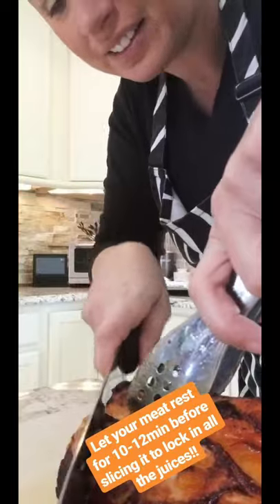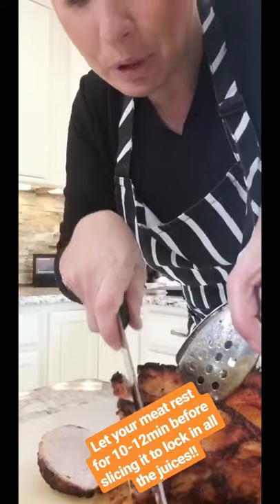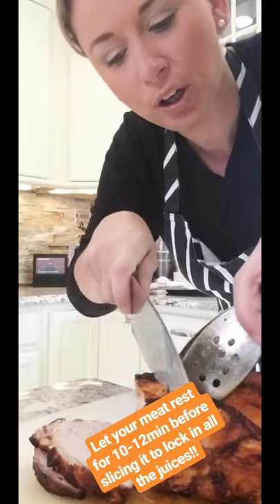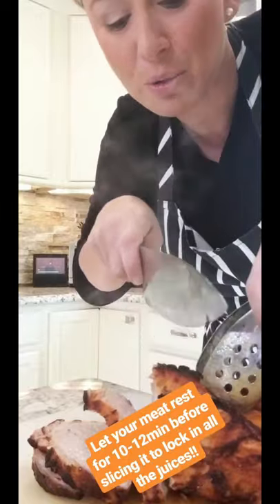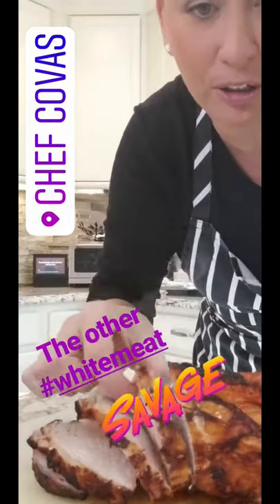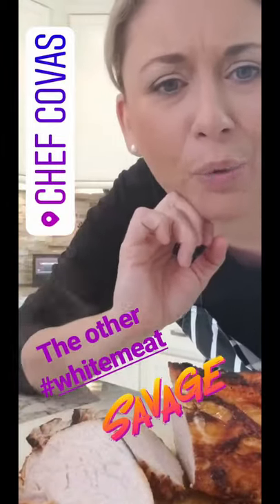Slicing it thin. People are sometimes wary about undercooked pork — personally, I like it medium. But if it's a little too pink for you, put it back in. This is the thickest part, and if you look, it's perfect. The other white meat.